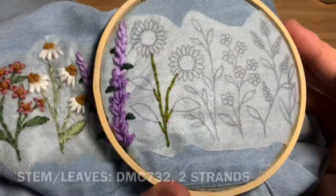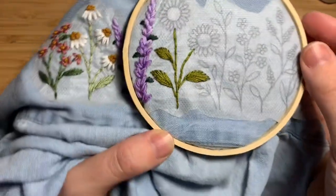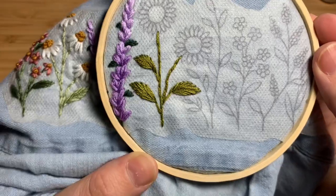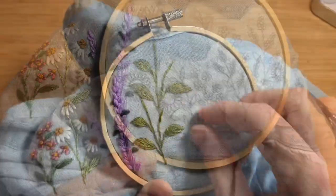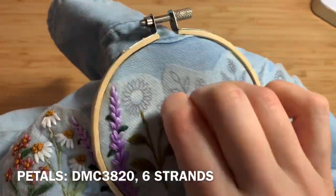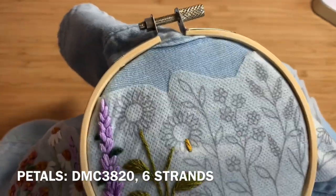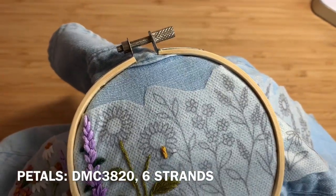Next you'll be doing the sunflowers. Use two strands doubled over of DMC 732 for the stems — just use backstitch and fishbone stitch for the leaves. For the sunflower petals, you'll be using DMC 3820, six strands doubled over. Use straight stitch again and fill in all the petals on both flowers.